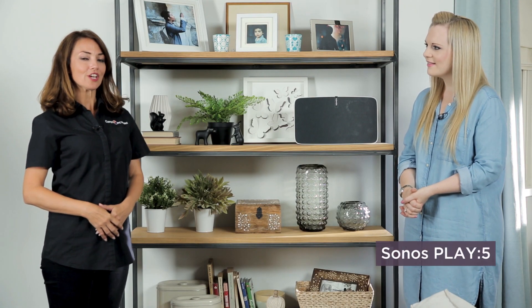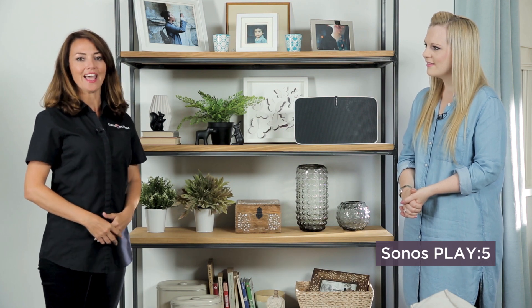Thanks very much Laura. If you want to find out more about the Sonos Play 5, you can go to Curry's PC World online and in store.